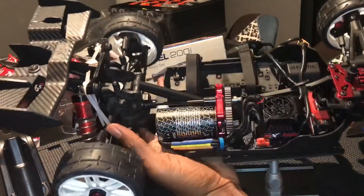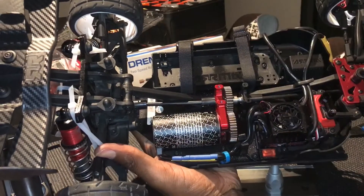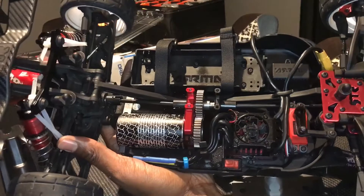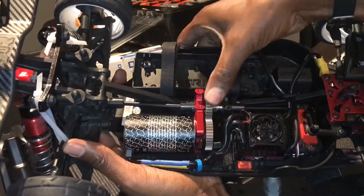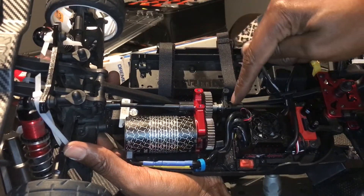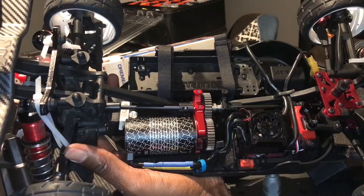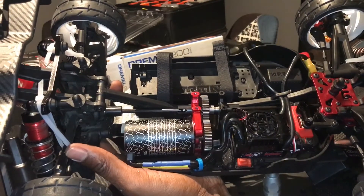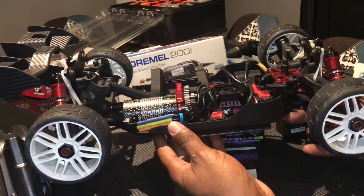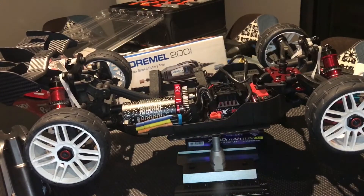Okay, so now we've got everything back in the car — just the top plate to go on. We've got a one-to-one ratio and it seems to be running quite smoothly. I did put ceramic bearings in the mounts, so it should run quite smoothly. There's a little bit of play between the pinions, which should work out pretty well.